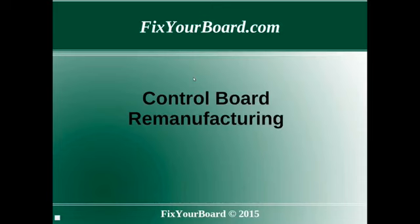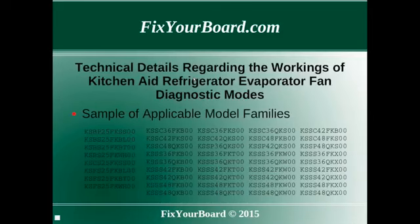Welcome to a short presentation from FixYourBoard.com. Following is a short discussion describing evaporator fan diagnostic modes.